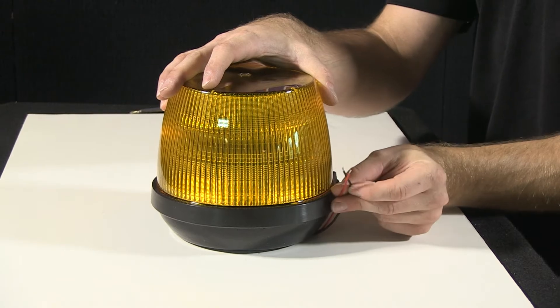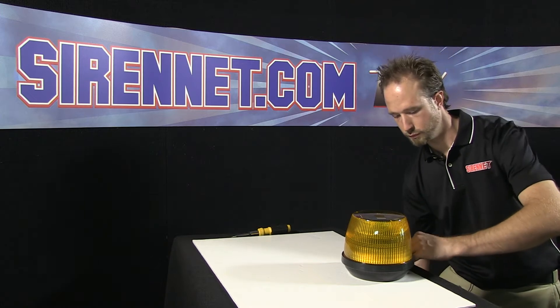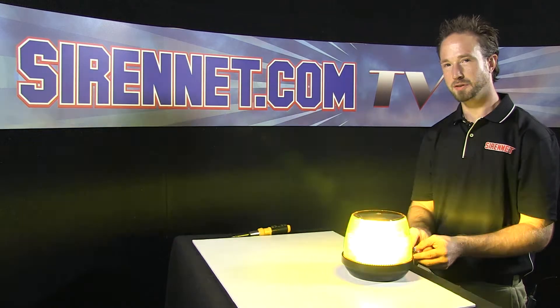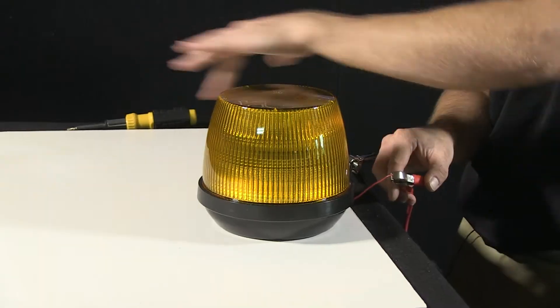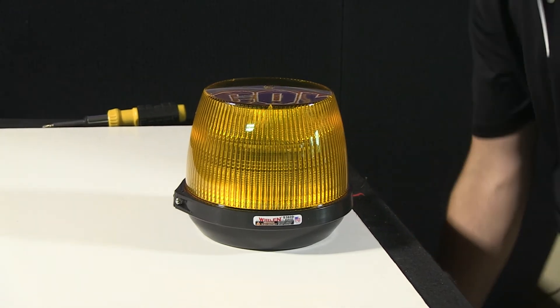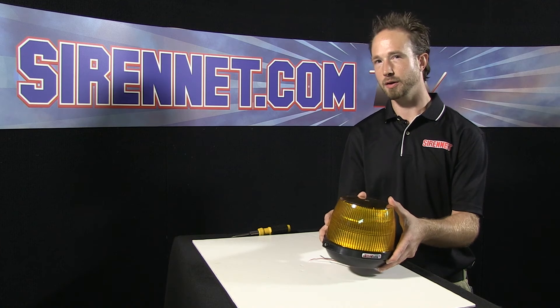Just to make sure everything is working okay, I'm going to take the grounds and the lead wire and connect them to a set of alligator clips. It seems like it works just fine — nice and bright. Class one output, complete 360 degrees of nice bright lighting visibility. Thanks for spending some time with me here on Sirenette Television, highlighting the Whelan S360 strobe beacon — how the unit is taken apart and how it's reassembled. Back over to you, Stuart.